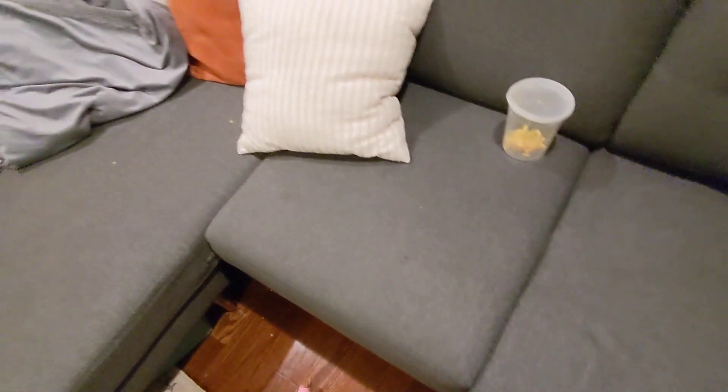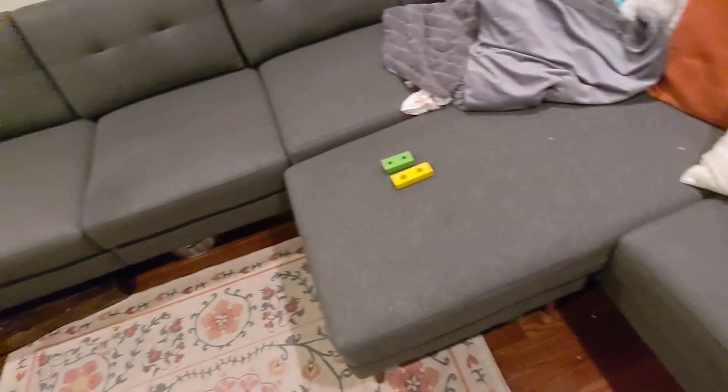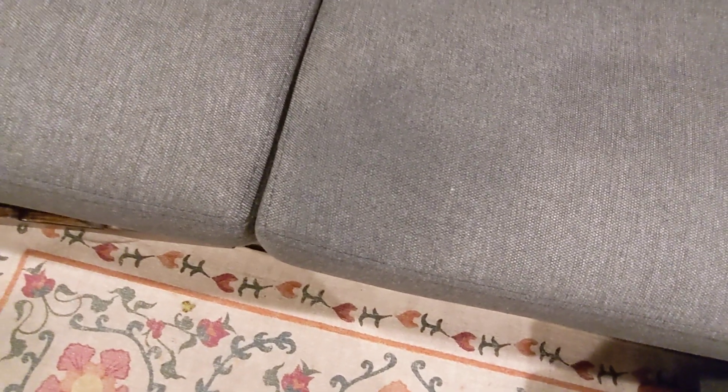The bed sheet actually comes with a little pocket where you can put your phone in. It's a really great way to convert your couch into a sleeper couch. Checking back on the bleach spot — it is still gray. Look at that!